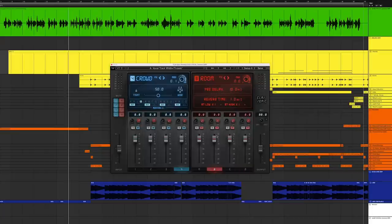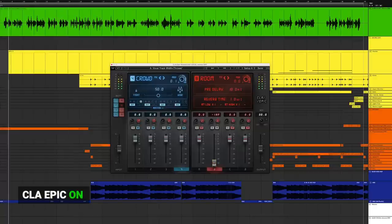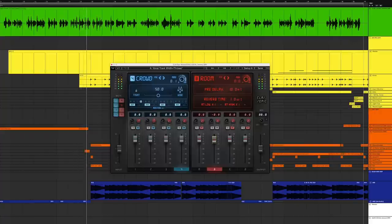First, let's hear the dry vocal one more time. So there's a person there, but we need to create a little scene around them — put them in that zone — but we're not going to wash them out. I'm going to start by switching on the room, unmute it, bring the fader all the way down, start the track, and slowly bring the fader up just until we start to hear it sort of kiss the sides a little bit — you don't want to go any higher than that.